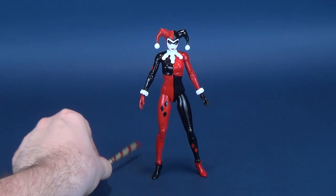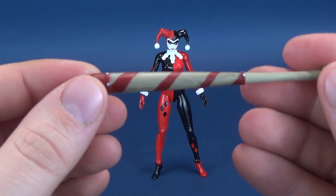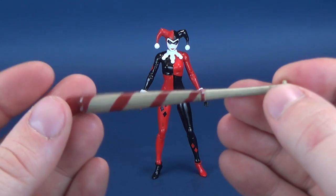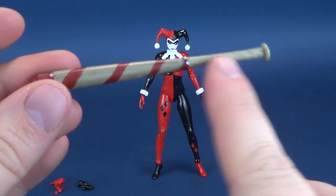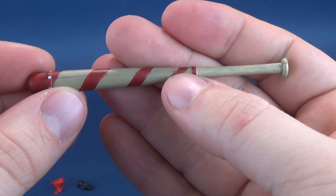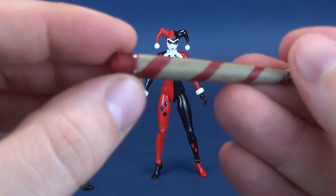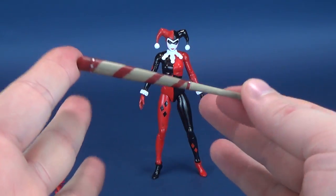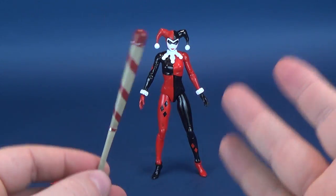She doesn't come with much in the way of accessories. She comes with, for example, her bat — her trusty swinging bat — which has been given a nice aged look. It looks like it's been cast in a beige colored plastic and then they simply dry brushed almost like a brown or darker gray over top of it. You can see they've added some nice rivets about three-quarters of the way down the handle, and also on the top. It's a nice looking bat with a look of age to it — it looks really more like a realistic bat.